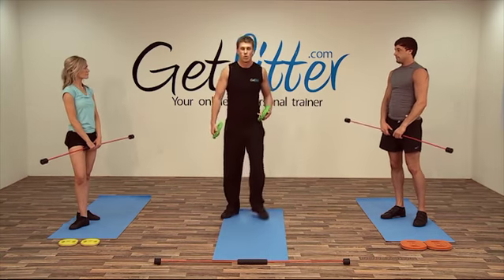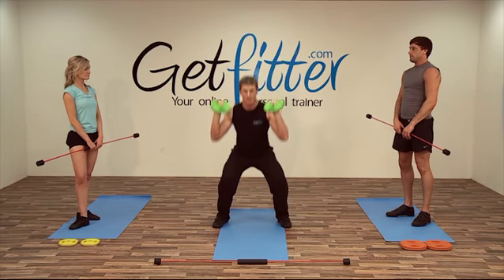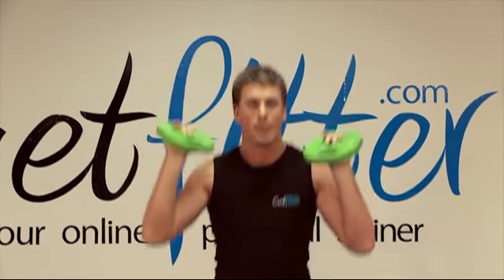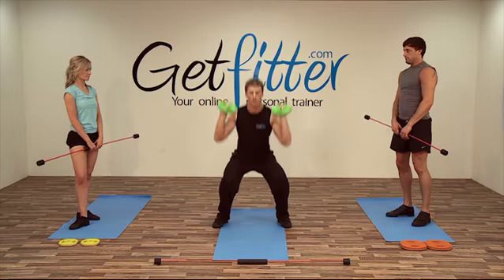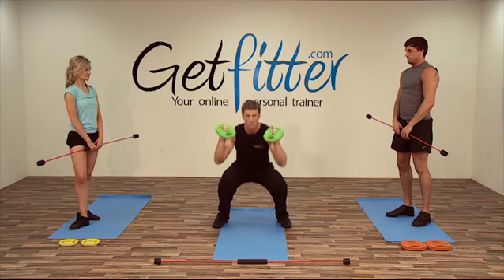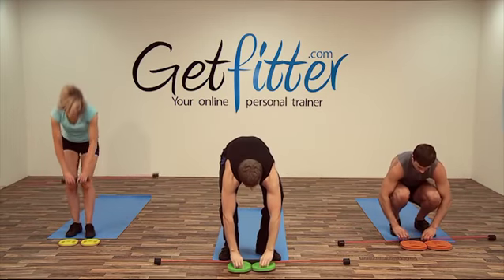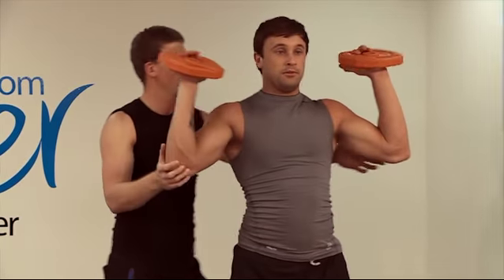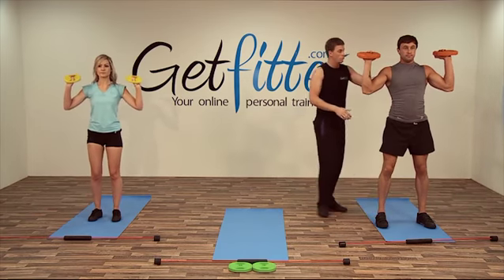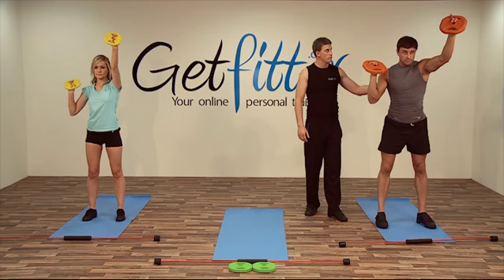We're going to do a squat with a shoulder press — we're going to make it slightly funkier. We're going to go down, push up with one side, return back down, and push up with the other side. So just get elbows out, hold them about there, breathe in, squat down, and up with the weight. Nice weight to the front.